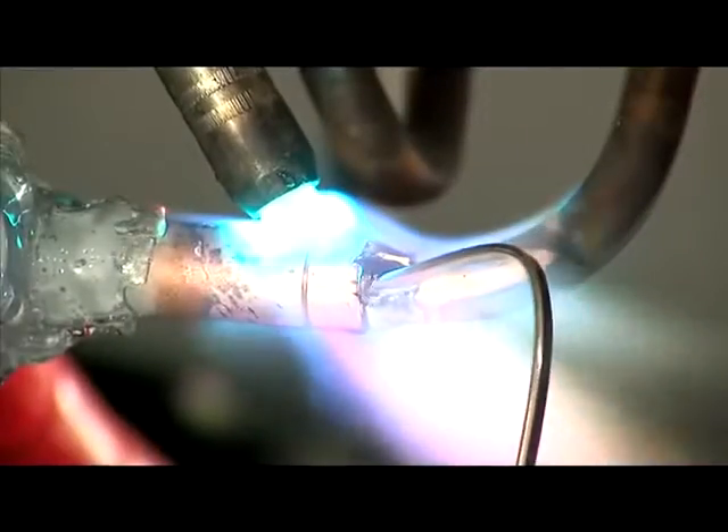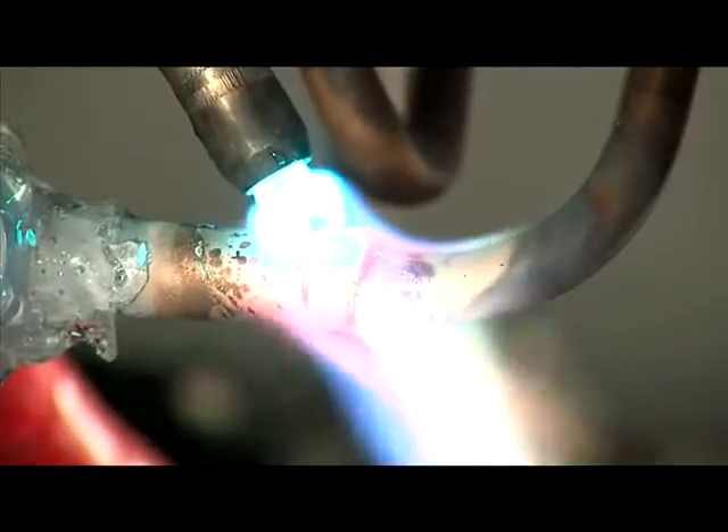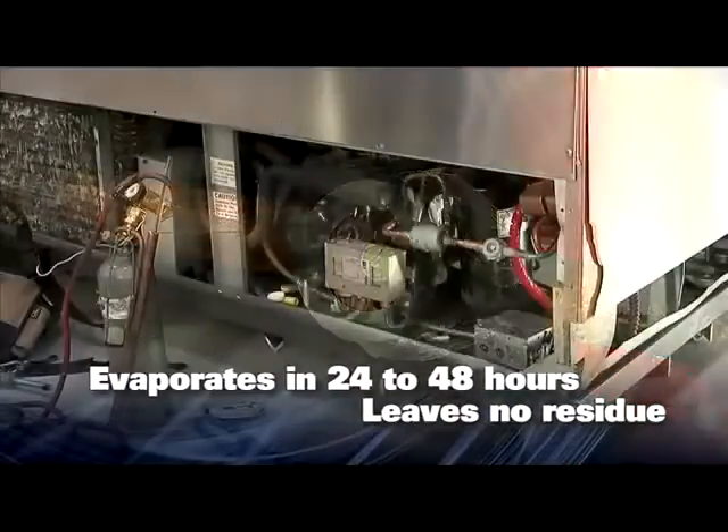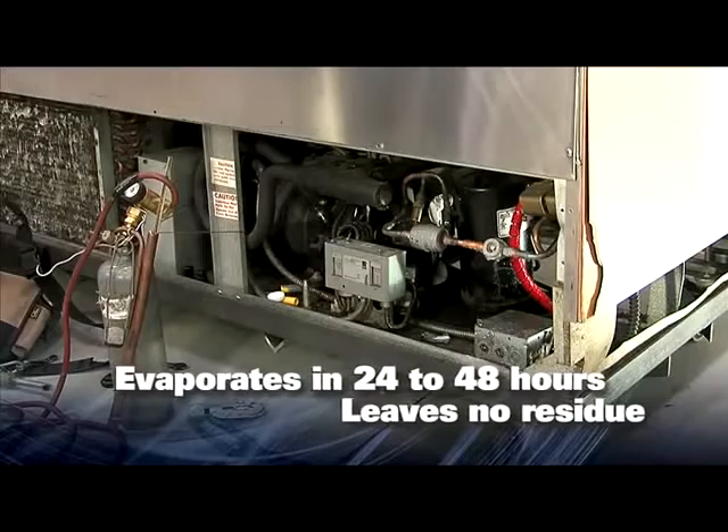When you start brazing, the gel begins to evaporate as the flame is applied. When finished, wipe away the gel that you can reach. For areas you cannot reach, you can leave Cool Gel and it will evaporate in 24 to 48 hours with no remaining residue.